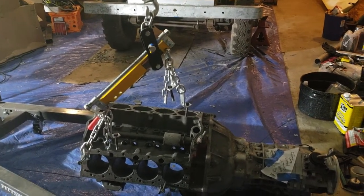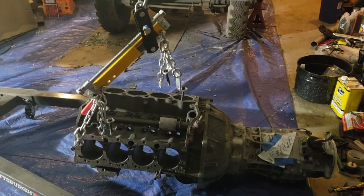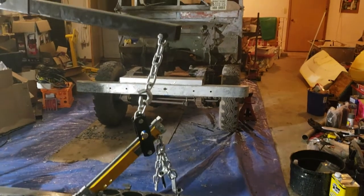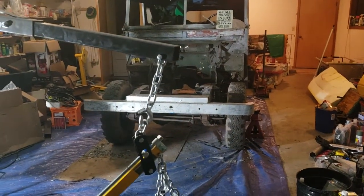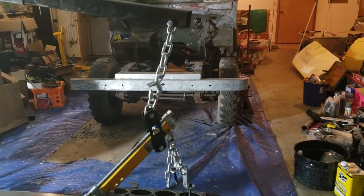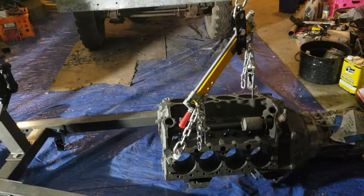So I can run dual fuel — propane most of the time with high compression, and then gas from the 10 gallon tank underneath the seat box whenever I don't have propane available someplace, cross country or whatever.